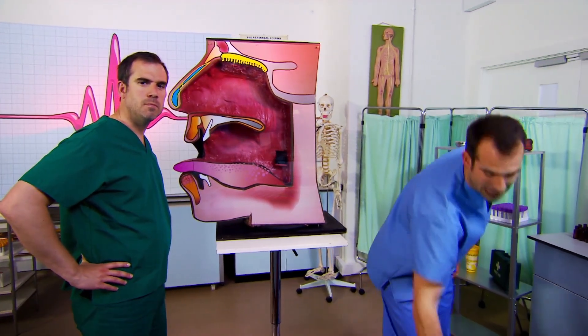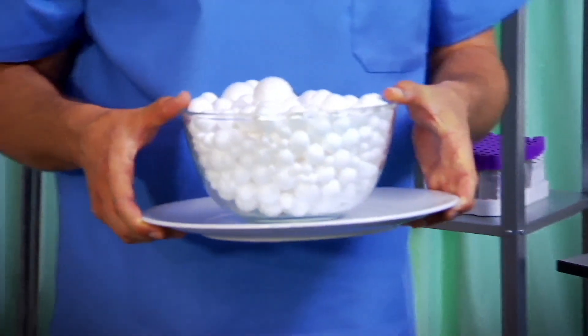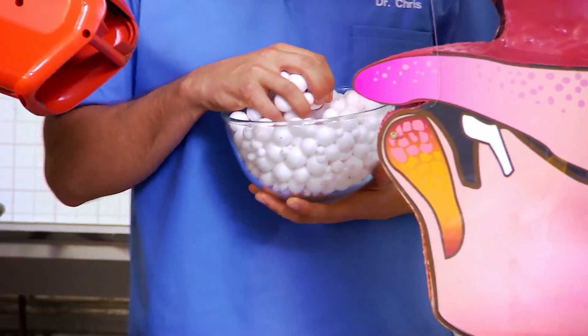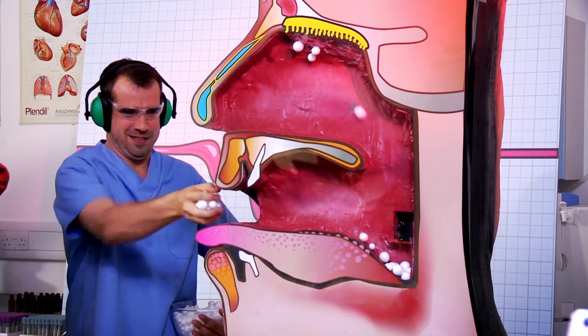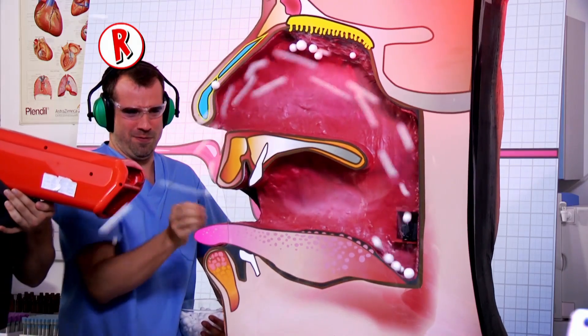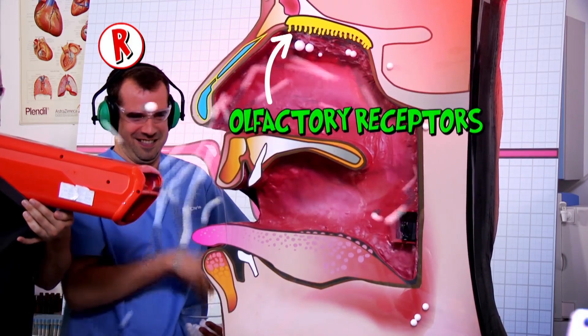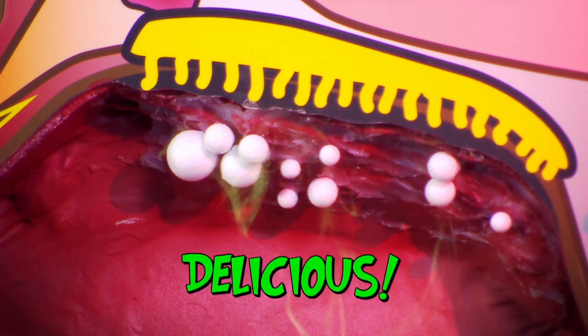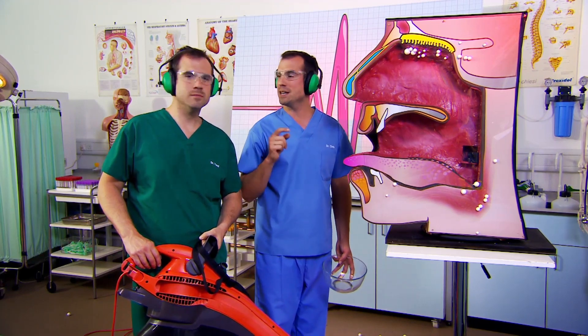We're going to use an equally oversized bit of kit — the smell molecule blower thingy. We'll need our safety equipment and these polystyrene balls to represent those smell or odour molecules. We're cheating a bit because our smell molecules are being blown in, but inside your body, the smell molecules in food are released naturally as you chew. You can see how the smell molecules race through the back of the mouth and up the tube, connecting it to the nose and right onto the olfactory receptors, which instantly recognise the smell and tell your brain what you're tasting. Your olfactory receptors can also protect you, because they can tell if something is bad before you eat it.